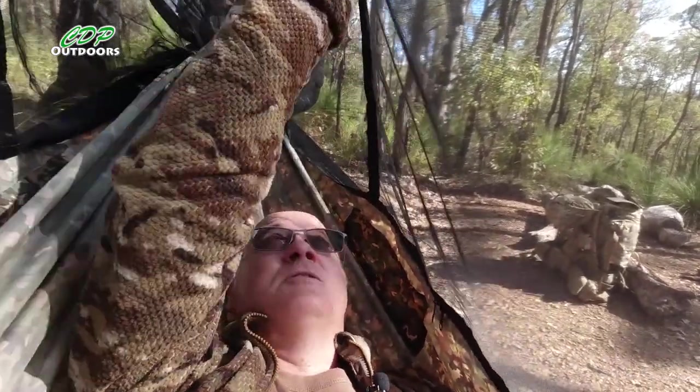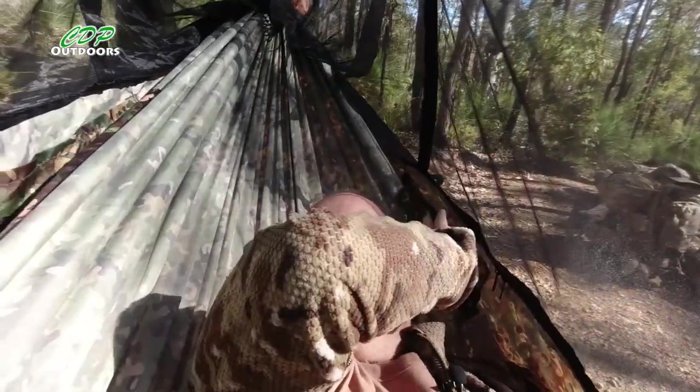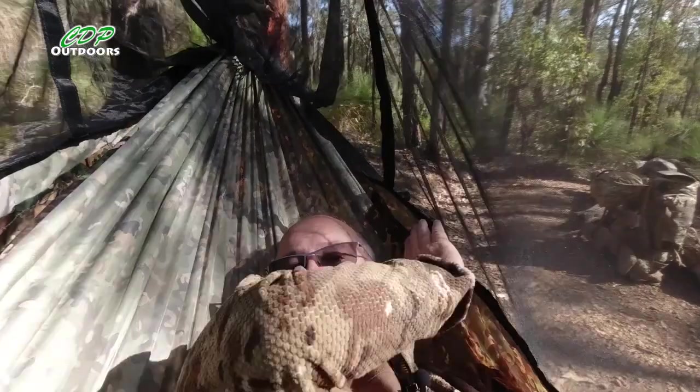I'm quite pleased with that, it's worked out really nicely. So I've got all this room — bug net right away from my face. That's like 4 to 5 inches away. Nice and comfortable — no way any bugs can get through there and bite me now. I'm happy with this.